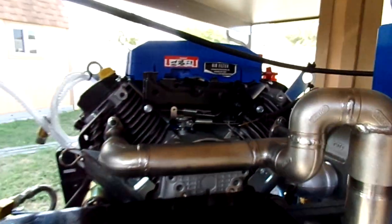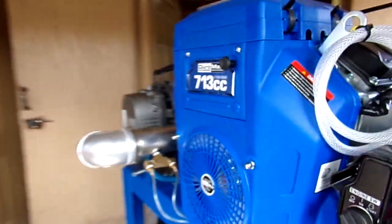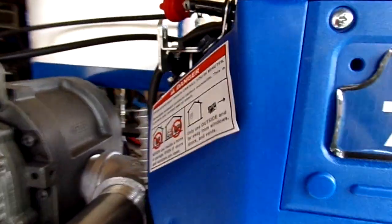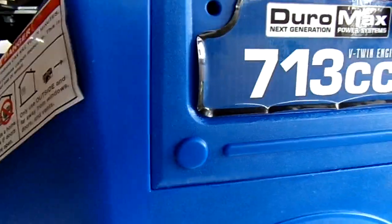We're using a Duramax engine, which is super sturdy, a lot of torque. It's 713cc and it's a Honda clone, but it is simply amazing. The strength behind this motor — we've got an extra heavy-duty oil cooler, and it's just a really nice unit.